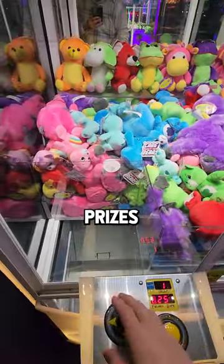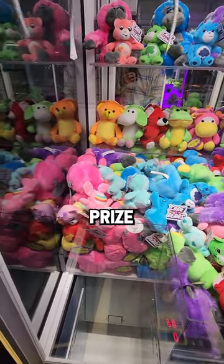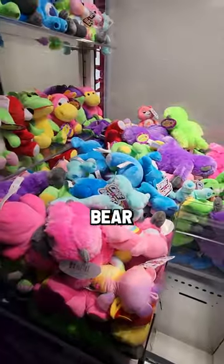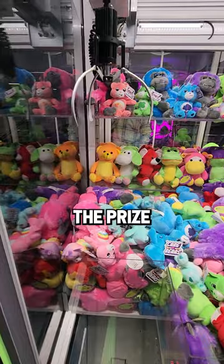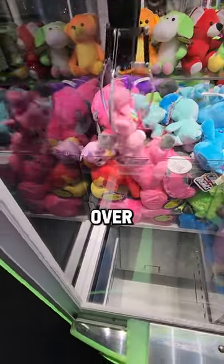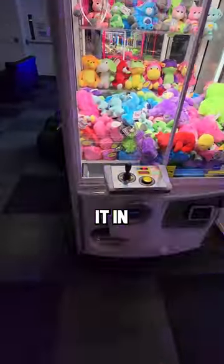You also want to go for prizes that are near the edge of the prize chute — this will better your chance for a win. We're going to go for this pink Care Bear here. We're not necessarily trying to pick up the prize; we're just trying to get the claw to pick it up enough to just flip it over the prize chute. And that's how we do it in one play.